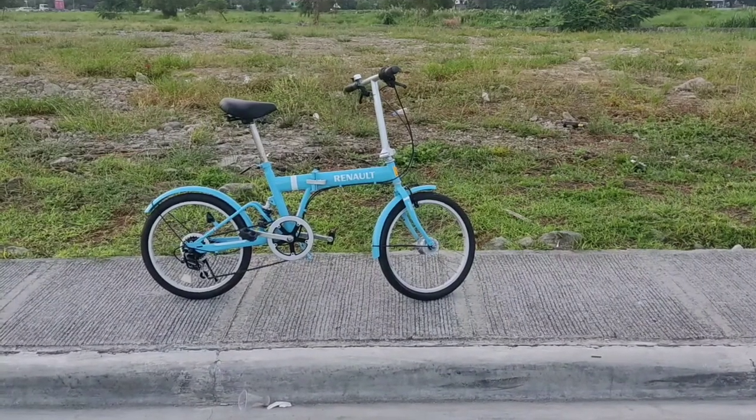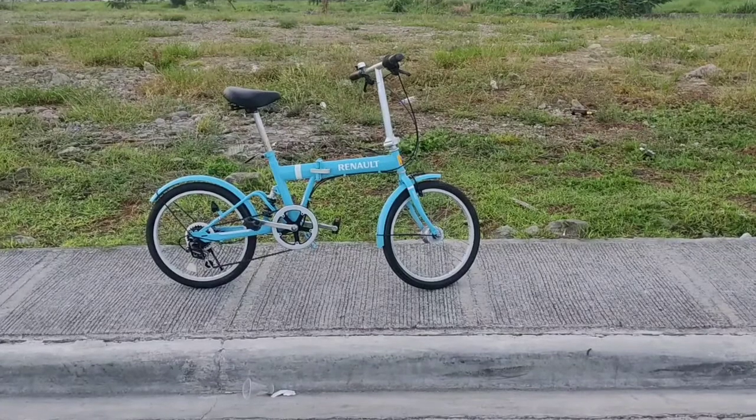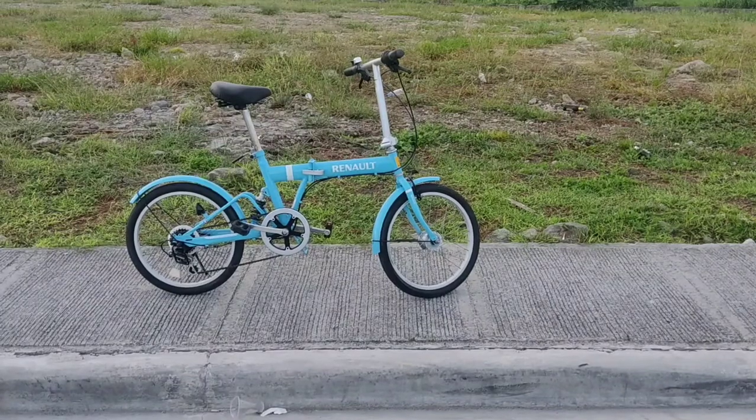Good day guys! So nandito tayo ngayon sa exercise area somewhere in Las Piñas. So ito na yung nabili ko na folding bike na pwedeng ilagay sa trunk ng sasakyan.